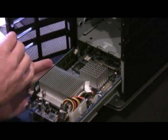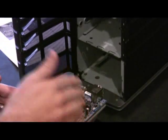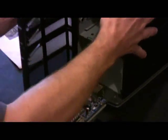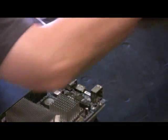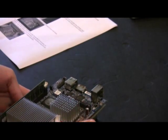It doesn't seem like a typical motherboard, does it? Very small. Let's put our case aside. Let's just have a look and see what we've got here in this motherboard.